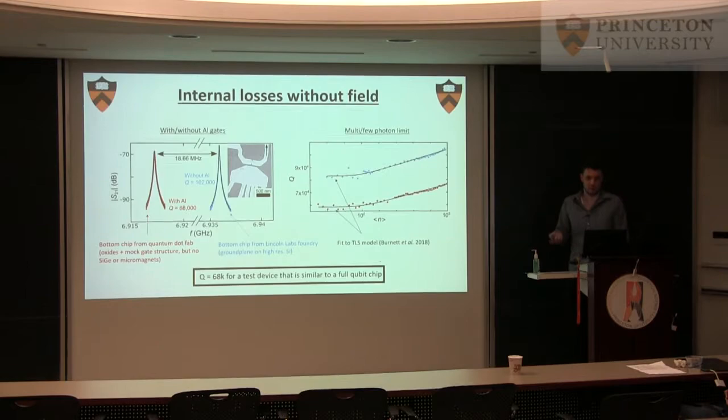It might go down even more if we do the full chip, so we have to do the final experiment, but so far it's promising. Another quick test you can do to probe losses is to measure this as a function of photon number. Both devices follow a two-level system model, which is expected for cavities. For the real experiments, you would want to operate in a few-photon regime somewhere around here — so it's the realistic scenario anyway.